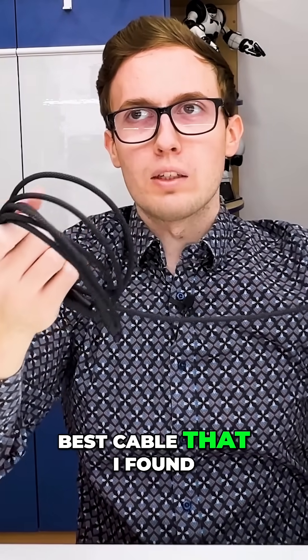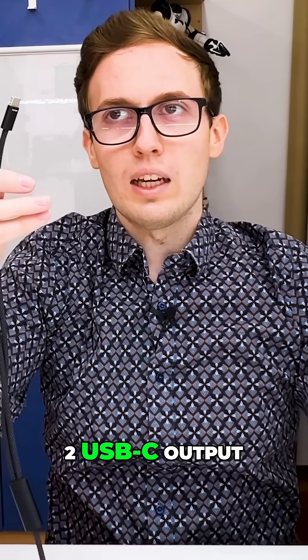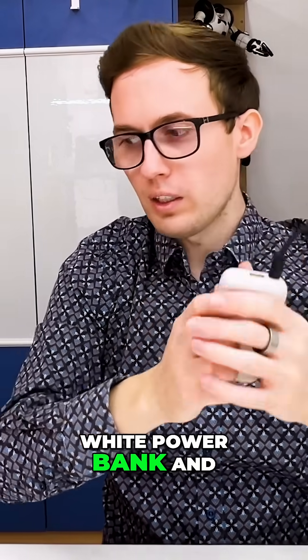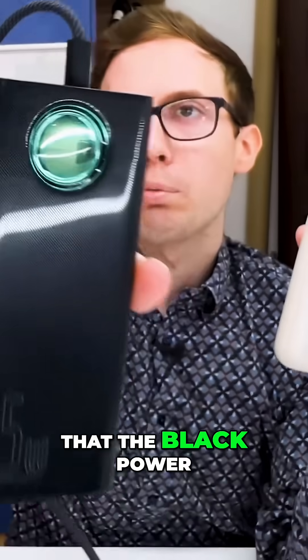Let's start with the best cable that I found. This cable has a single USB-C input and two USB-C outputs. If I connect the input to the white power bank and the output to the black one, you can see that the black power bank is charging from the white power bank.